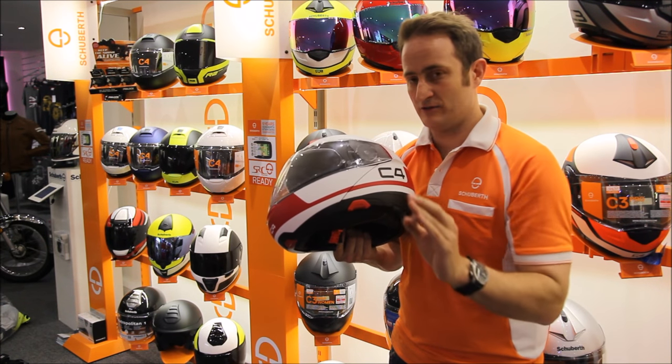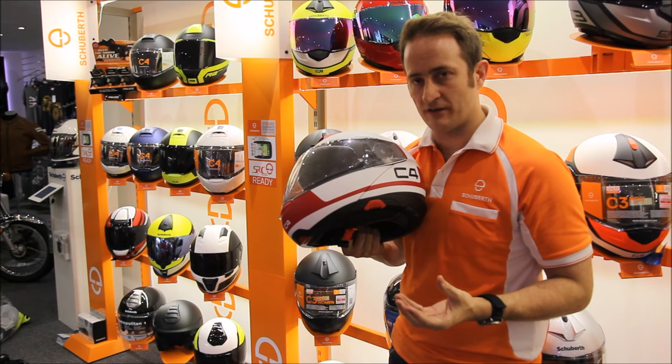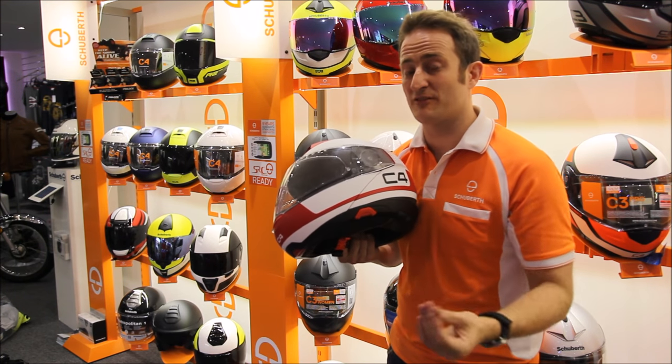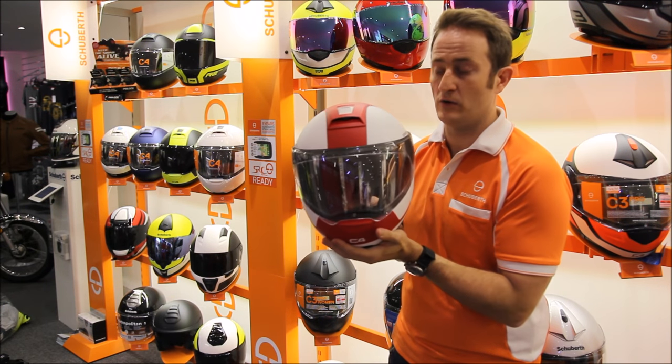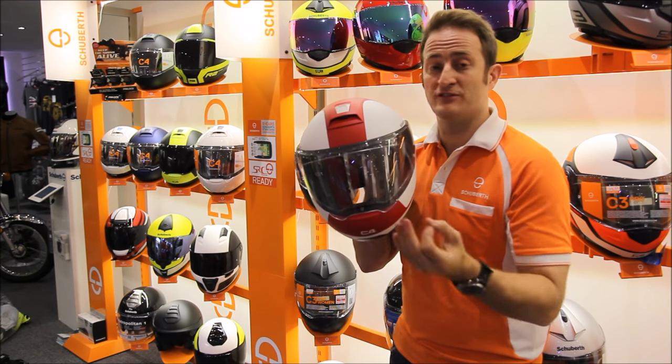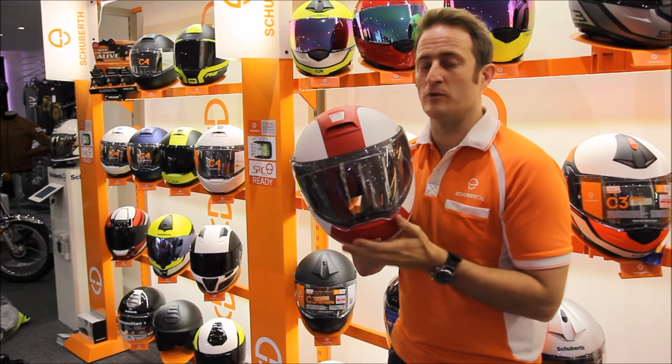What I'd suggest you do is get down to your local dealer, talk to them about the Shoeberth C4, and talk to them about the fantastic five-year warranty we run with all our Shoeberth helmets. Try it on and look at the great new colours we're running as well. If you need any more information, please go to tranam.co.uk to check out all the beautiful colours for this season.